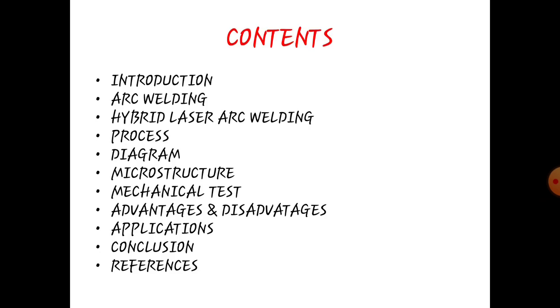Content: Introduction, Arc Welding, Hybrid Laser Arc Welding, Process, Diagram, Microstructure, Mechanical Test, Advantages and Disadvantages, Application, Conclusion, Reference.